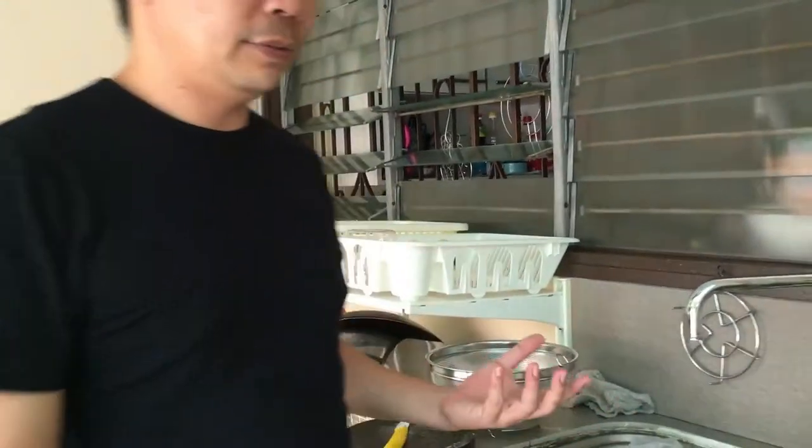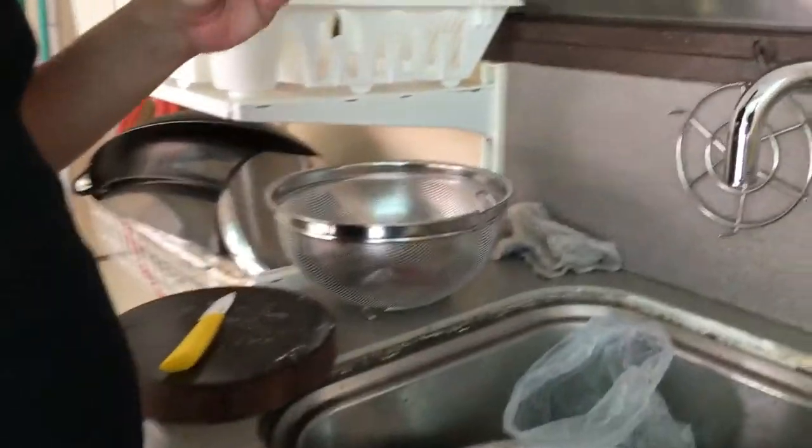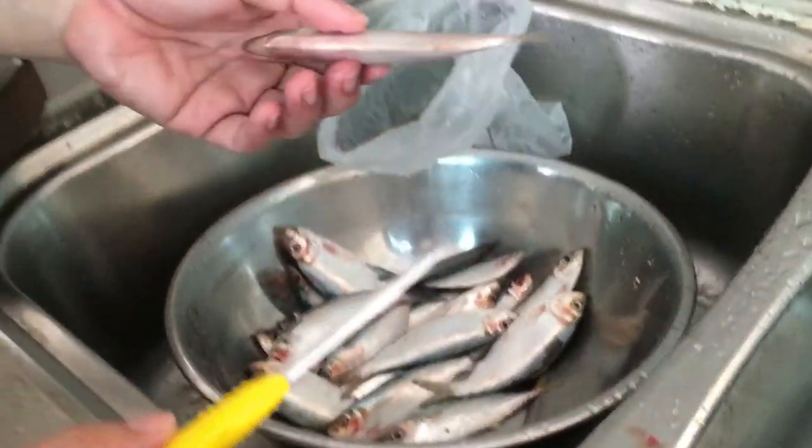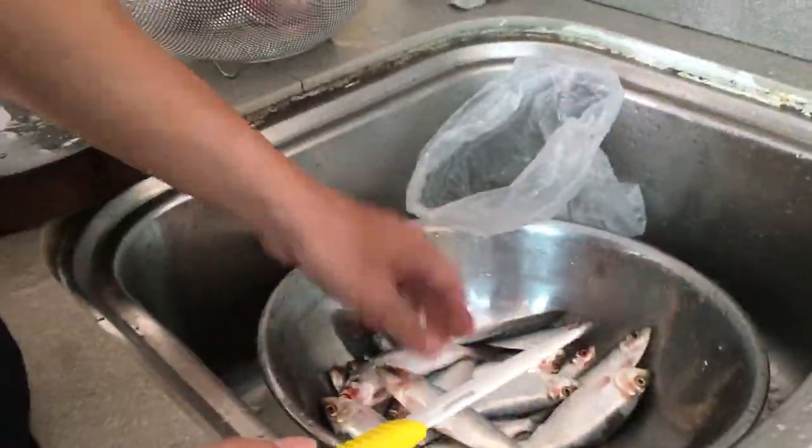Okay folks, we have caught the tambans. Now we are going to clean it and cook it. So first let me show you how to prepare the fish. We have to first descale the fish, and after descaling it we have to gut it, and then fry the fish and make it look like this.